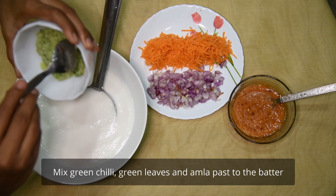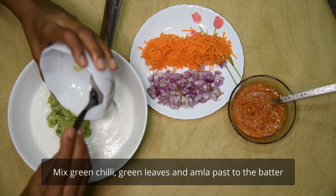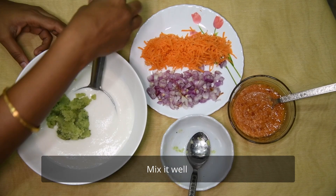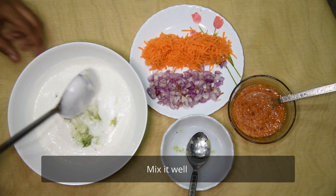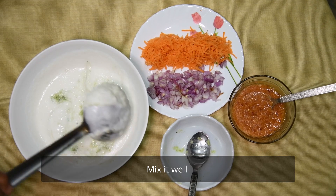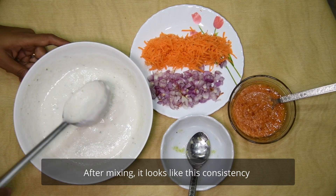We will mix it and mix it. Let's mix it and mix it.